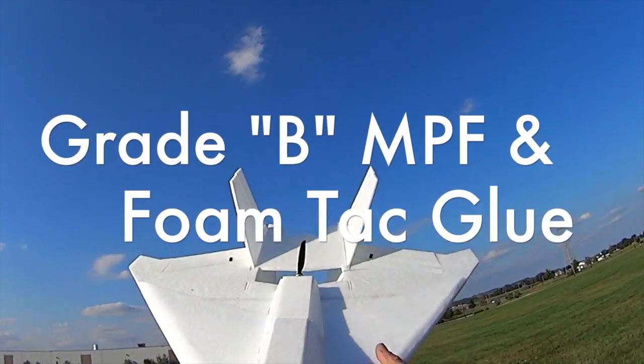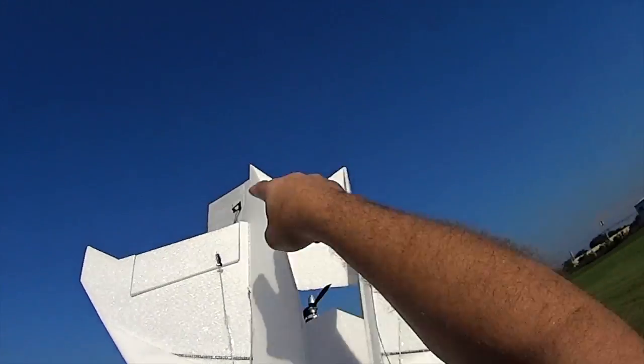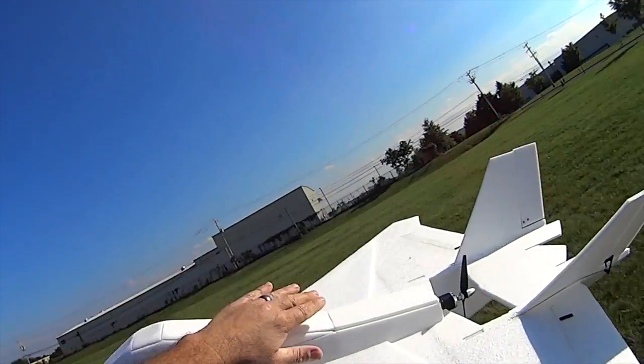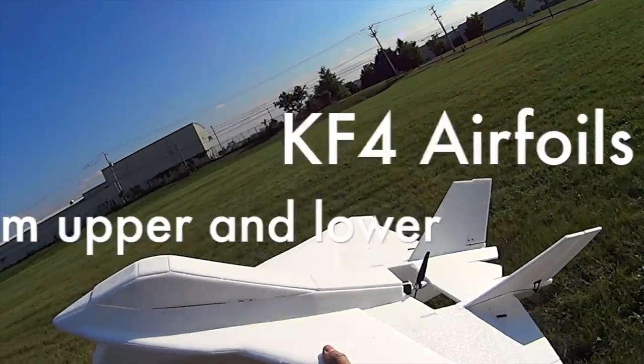This is the model plane foam — grade B foam. I think it looks spectacular and it's just a great price. I'm using four servos for the V-tails: two for the V-tails and two for the elevons. It's got a nice, super clean look. The plane's got a lot of lift, so it's a floater. I added KF-4 airfoils to try to reduce some of the float.